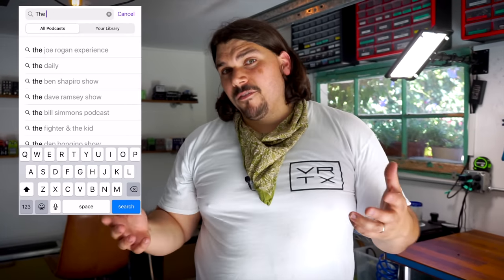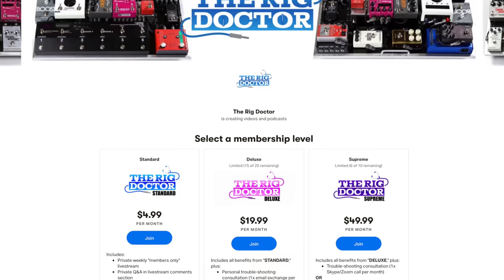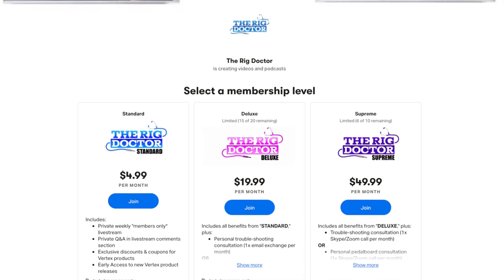We also have a podcast if you're interested in hearing more from us. We do interviews with rig builders, artists, and guitarists — all sorts of people in the music game — and you can hear their takes, their thoughts, their rigs. It's a really interesting conversation we get to have on a weekly basis with a lot of the greats in the industry. We also have a Patreon page where you can work one-on-one with us for specific coaching and consulting based on your needs. Check that out if you're interested in getting some one-on-one time with the Rig Doctor and our technicians. Until next time, I'm Mason Marangella, the Rig Doctor. See ya.